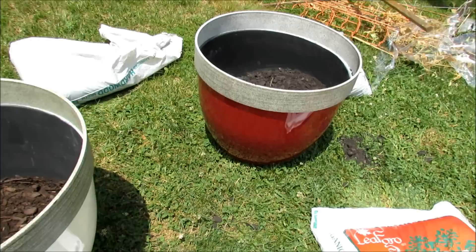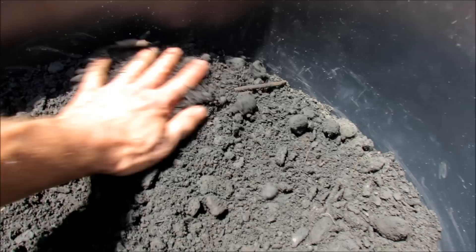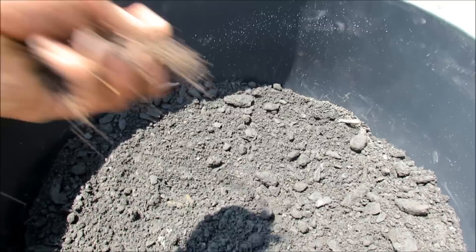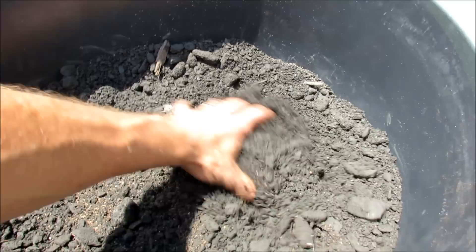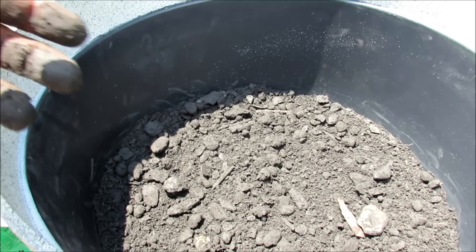Then we're going to take the topsoil — you could use garden soil if you want. Topsoil is only about two bucks a bag. It's not high quality or anything like that. You're just going to put about an inch on top of the wood chips. Put maybe another two to four tablespoons of fertilizer right on there, go ahead and mix it in. Don't worry about the quality of the topsoil — this could be garden soil right from your garden. This sets up the container.